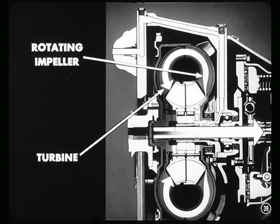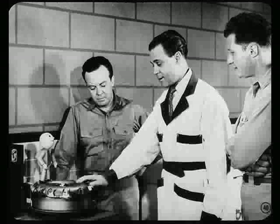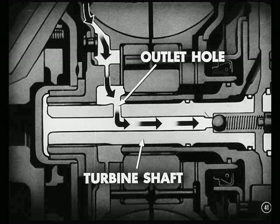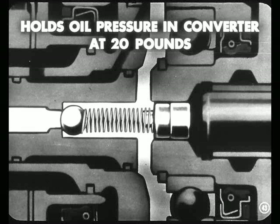Once inside the converter, the oil is thrown from the rotating impeller to the turbine to transmit the engine torque to the rear wheels. Since oil is constantly flowing into the converter, it has to have some way to flow out. So when the oil pressure in the converter reaches 20 pounds, it flows out through a drilled hole in the turbine shaft, which leads to a passage inside the shaft. Oil flow is now toward the rear, through a passage in the center of the turbine shaft to a ball-type regulator valve at the rear end of the passage.